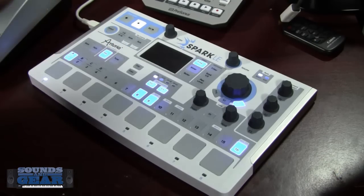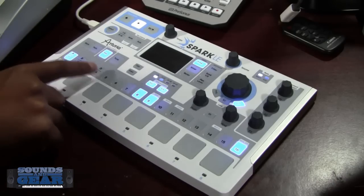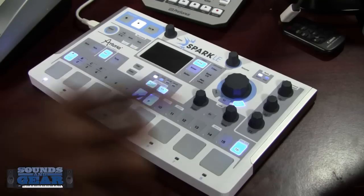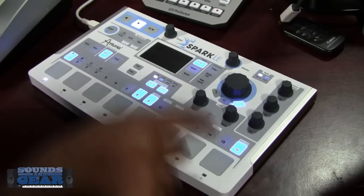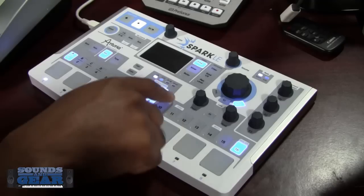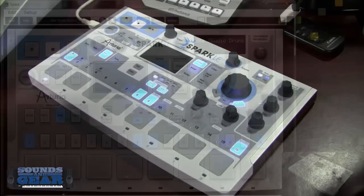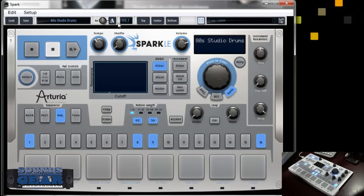You got your looper — you can turn that on and it kind of slices up your pattern. You got all your pattern buttons and pattern banks: the first four are A, B, C, D, and each bank has 16 patterns. You got pads 1 through 8, press this button and you got 9 through 16. Mute, solo, select, and secondary functions like save, redo, undo, and metronome show up on the controller.